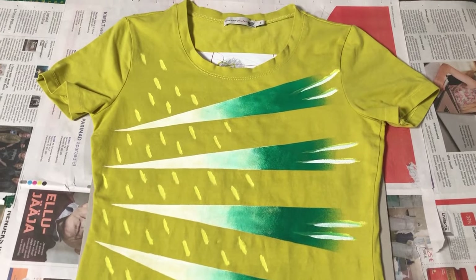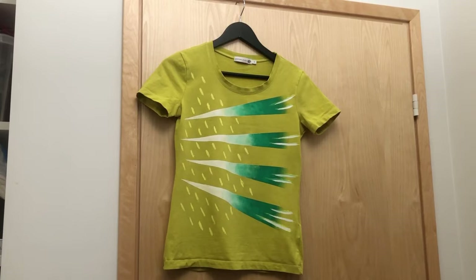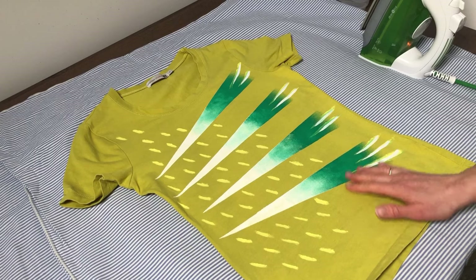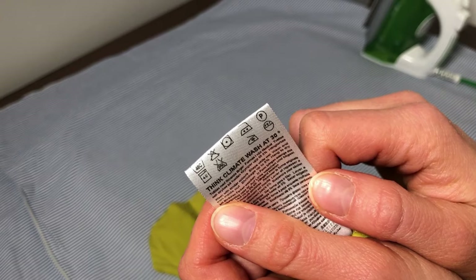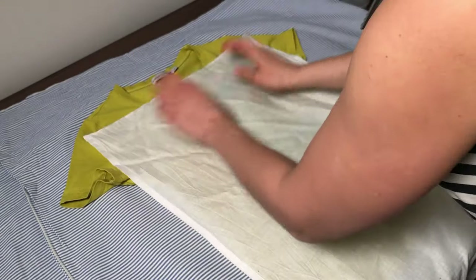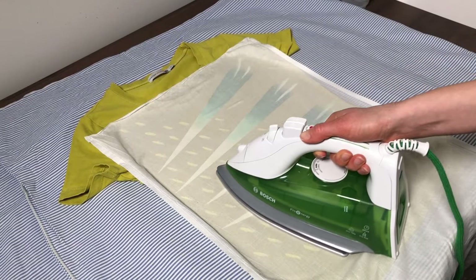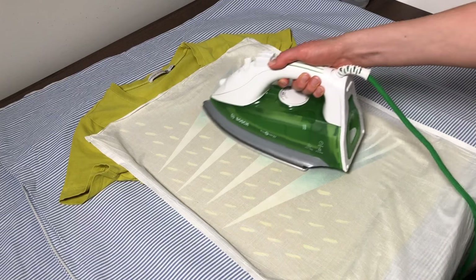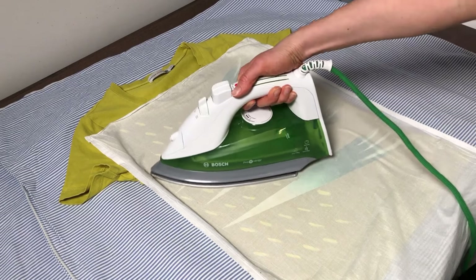Now I let it dry for a couple of days and then use an iron to heat-set the colors. The shirt has dried and is ready for ironing. I will set it to the correct temperature and iron it without steam. It is necessary to put a thin sheet of cotton on top of the image. Now I will iron about a 30x30 cm area, both sides for about 3 minutes. You can read from the product label how long you should iron it.